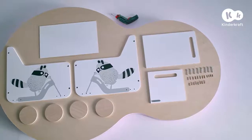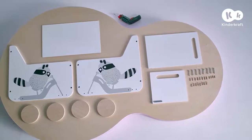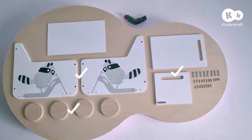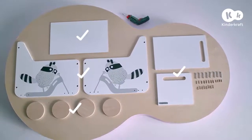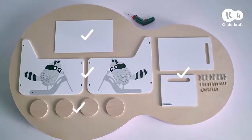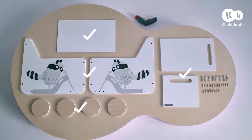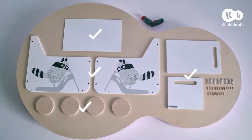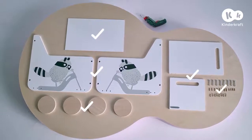The chest consists of the following elements: four wheels, two side walls, rear and front wall, bottom of the chest, mounting screws eight pieces, bolts eight pieces, connectors, short dowel pins six by 20mm four pieces, and long dowel pins eight pieces.